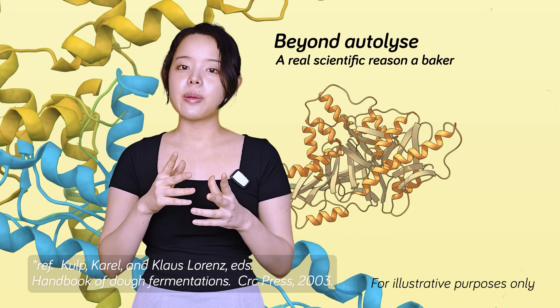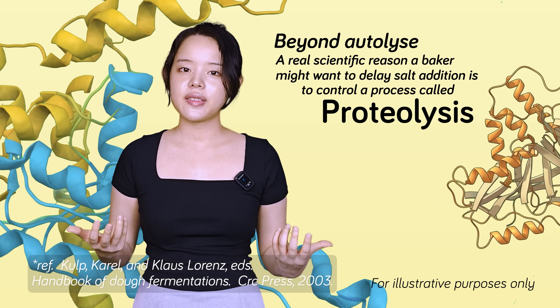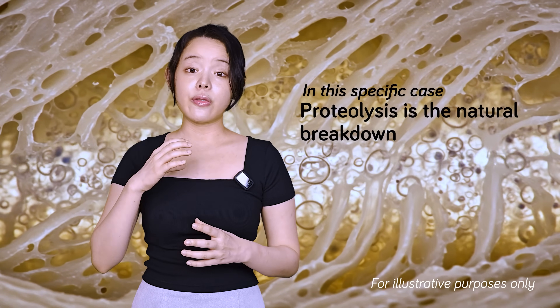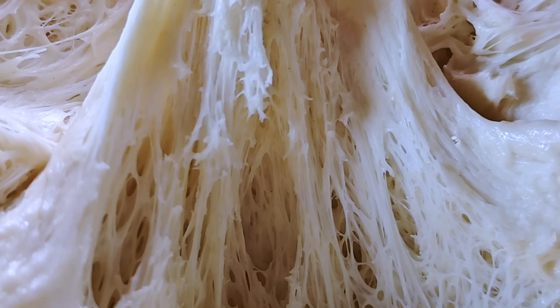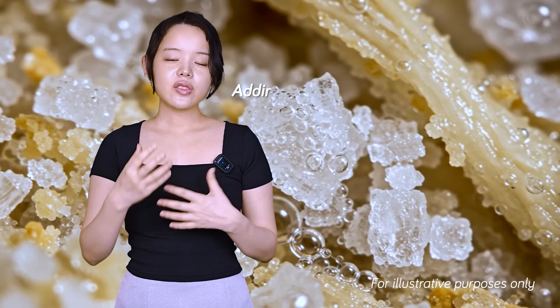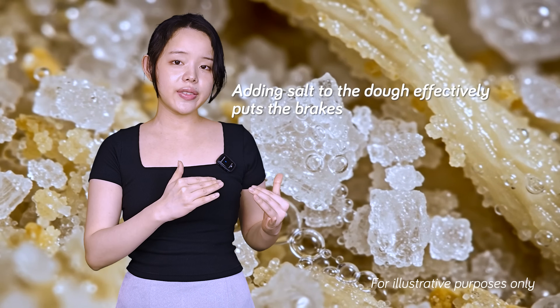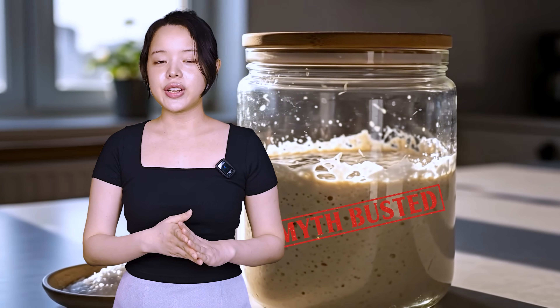A real scientific reason a baker might want to delay salt addition is to control a process called proteolysis — the natural breakdown of gluten by enzymes. By withholding salt at the beginning of a mix, you're giving these enzymes a head start that'll soften the gluten just a little, making the dough more extensible and developing richer flavors. Adding salt to the dough effectively puts the brakes on this proteolysis process and tightens everything back up. So in this case, delaying salt isn't really about saving the yeast — it's a deliberate choice to manage dough consistency.